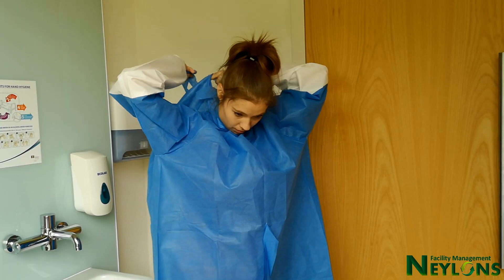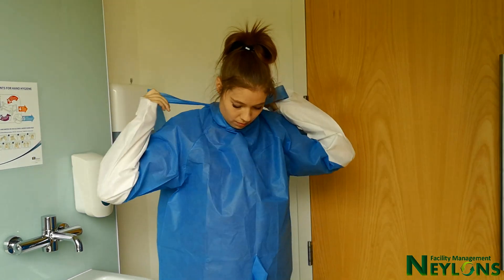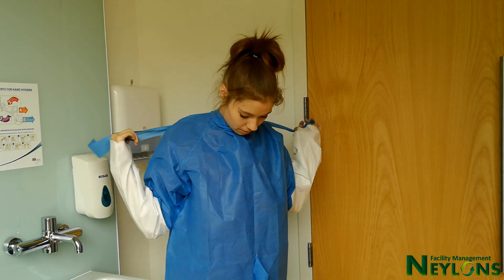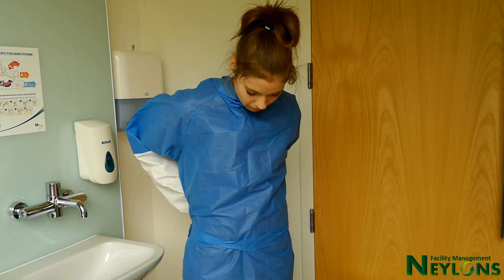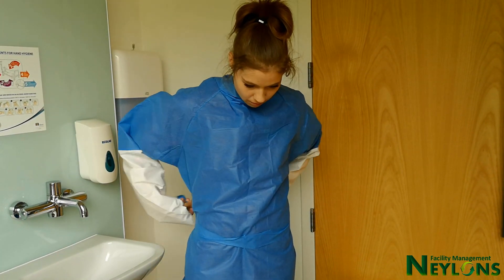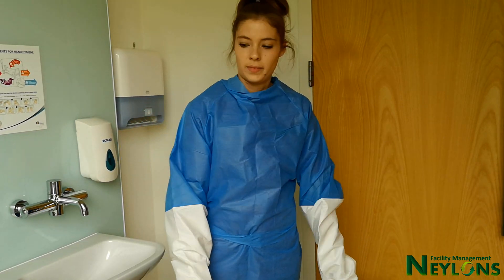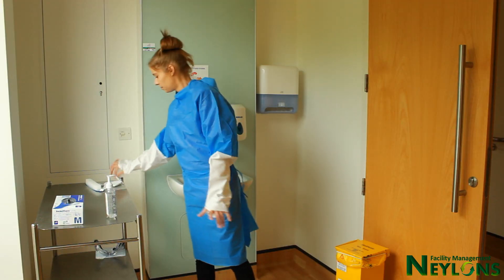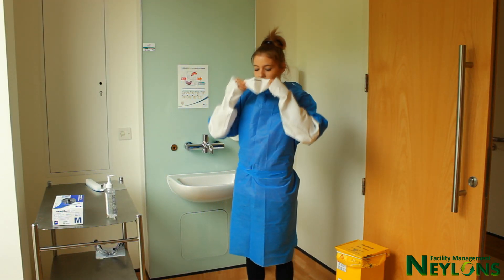You will select the type of PPE you need based on the task you are carrying out and the type of transmission precaution the patient has. Put on your mask, press and seal the mask around your nose and under your chin.